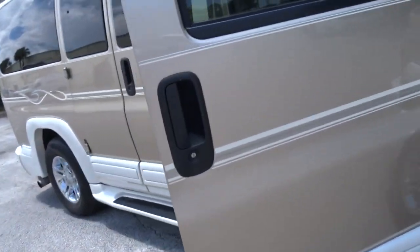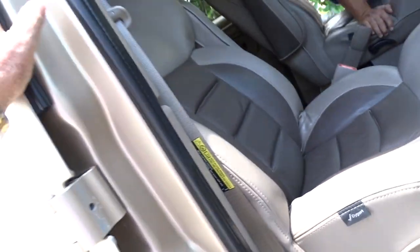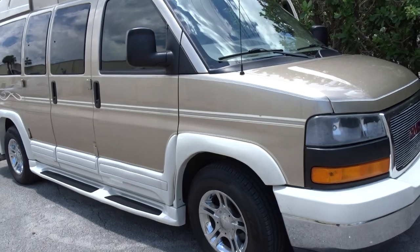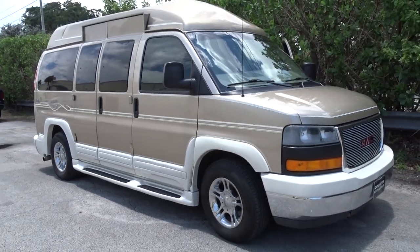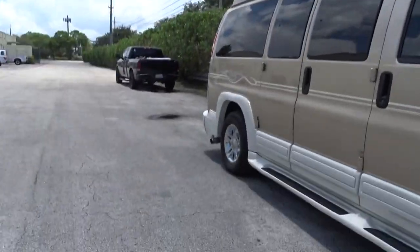It's really a nice van. You can see the front seats are all in really good shape, the dash is good. We're going to take it for a little ride — give you a look at the stance of it. There you go, we'll take it around the block.